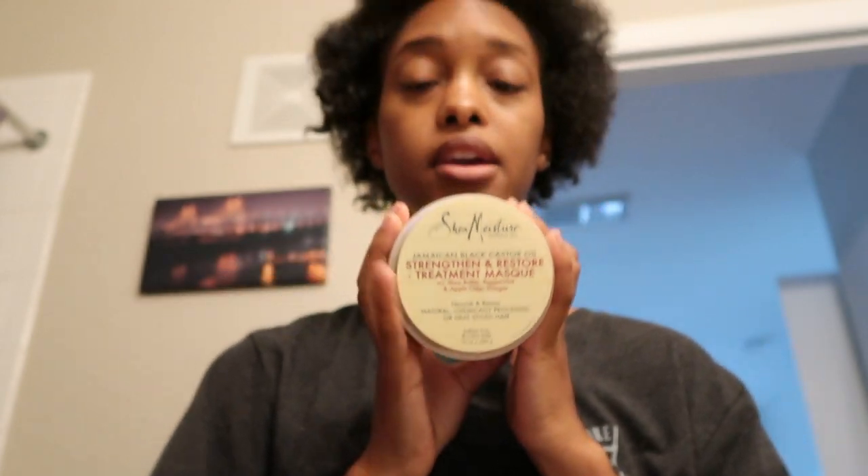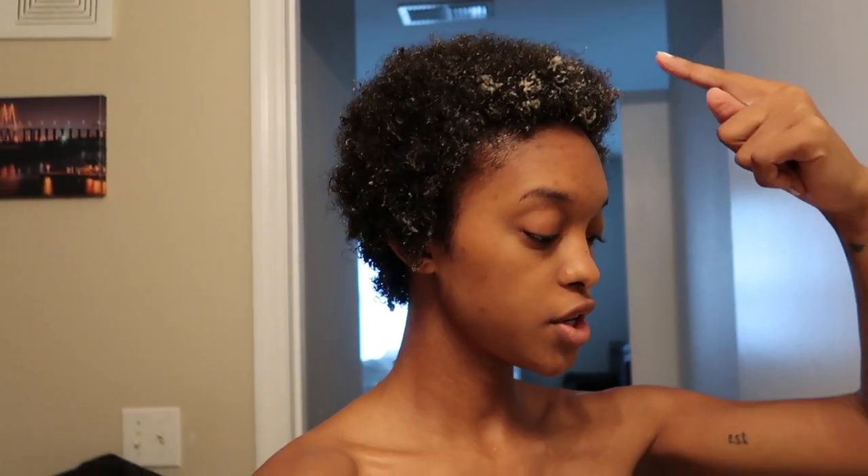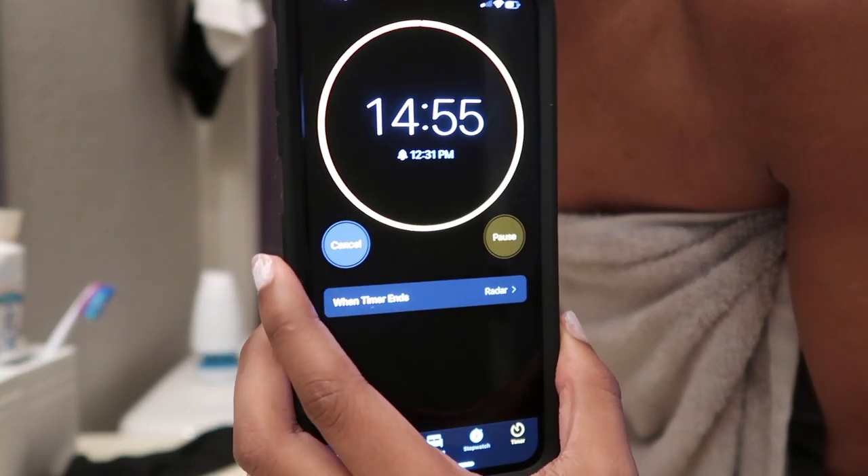It works for me and I'm pretty convinced I have 4C hair. I'm out of the shower with the Shea Moisture mask in my hair right now. See you guys when the 15 minutes is over!